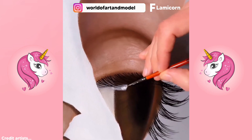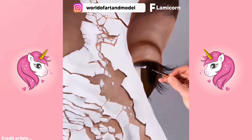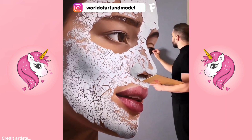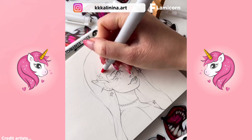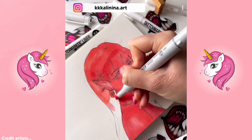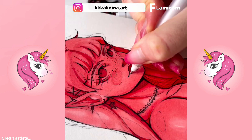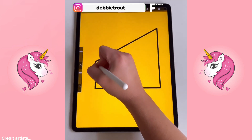How realistic does this look to you? It is creating a nice logo inside the iPad.